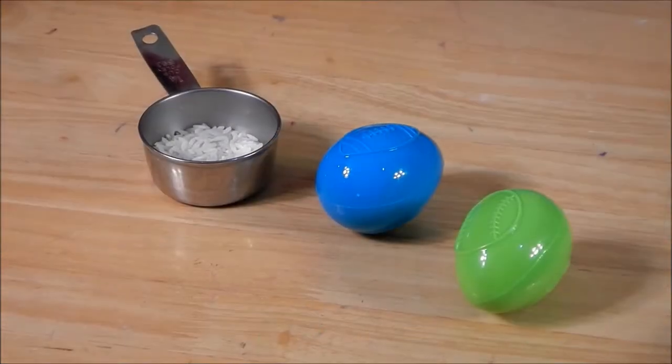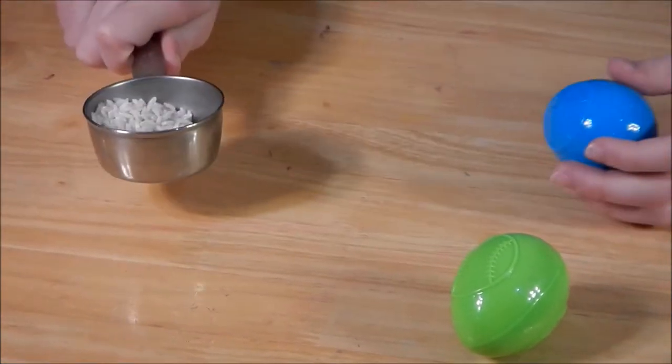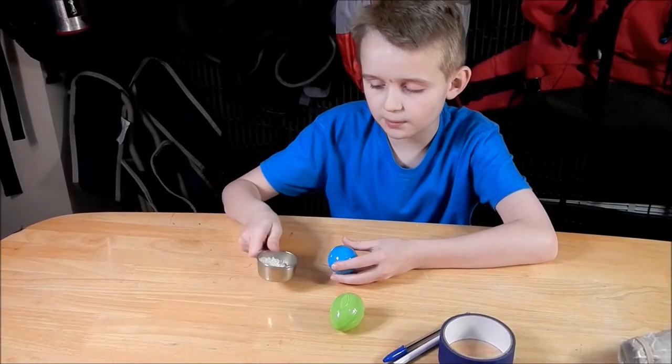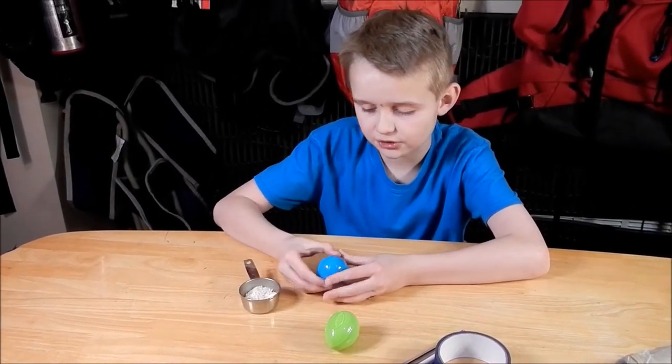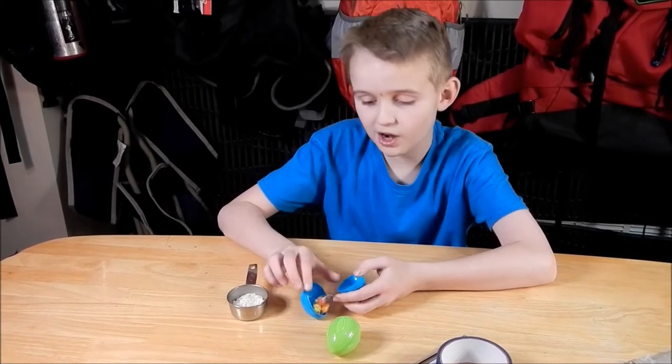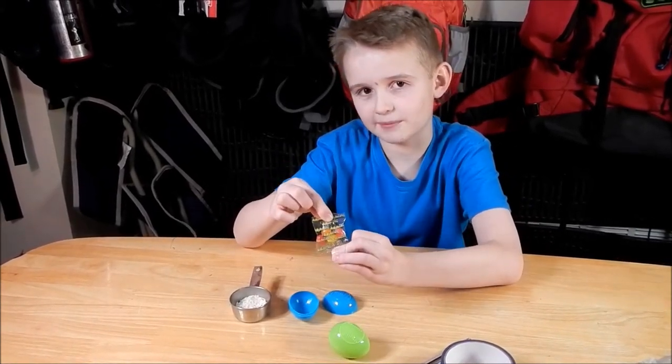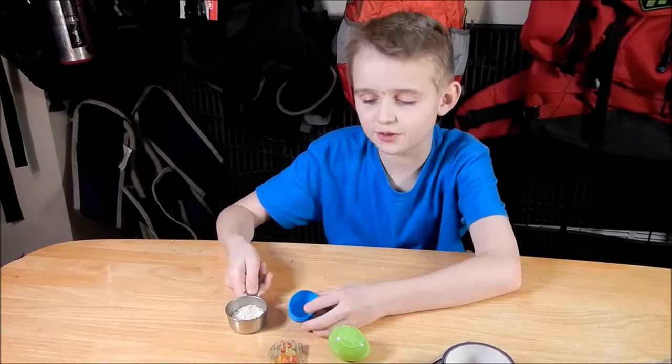So the first step is you want to grab your Easter egg and your dried rice. Open it up and put the dried rice inside of the Easter egg. You can even find little surprises in them. So let's fill the rice up.